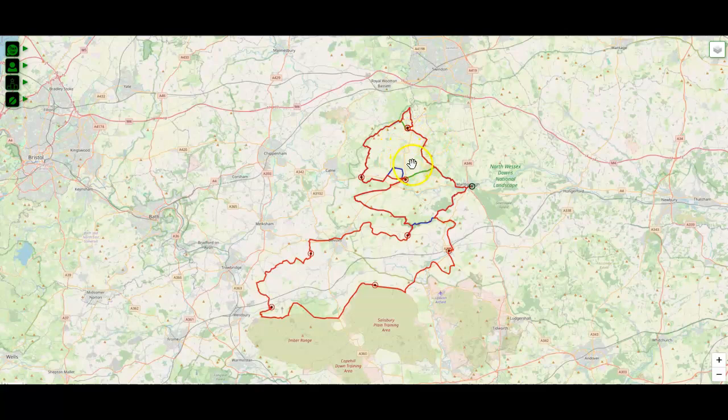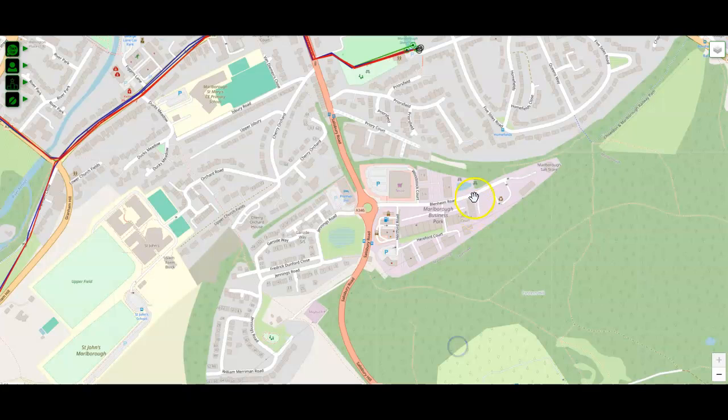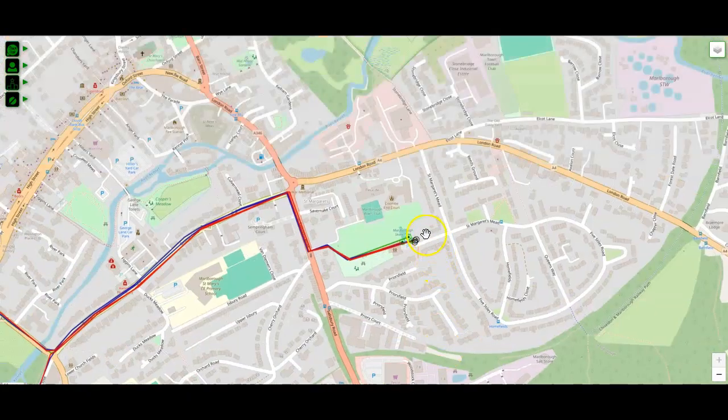I'm going to leave all those highlighted and take you through everything you need to know. Our event start is down here, right next to the Marlborough Skate Park. This is the little community hub with football pitches and things like that. Do not park on the little car park down here — there are only about six spaces, and residents, other people, and some volunteers will be in there as well.